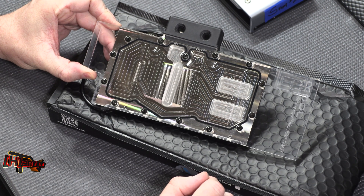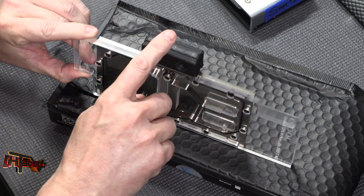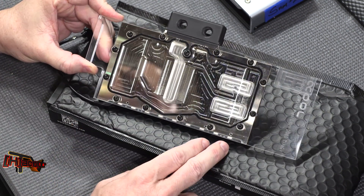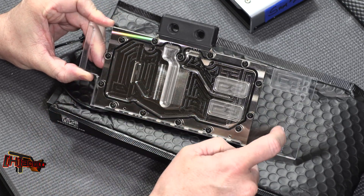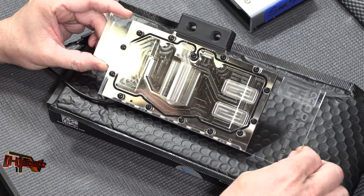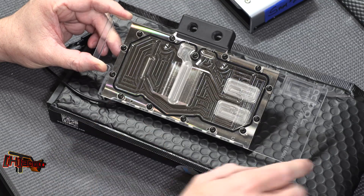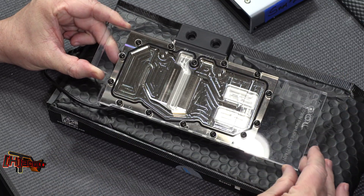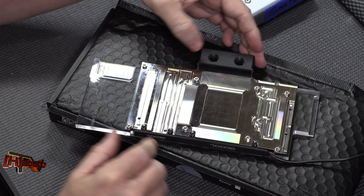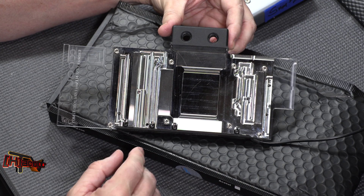This is the second model GPX-N Plexi block they sent. It's also RGB and has the same top plate allowing you to configure the in and out however you want on your lines. You'll notice this one has a full plexi block across the front, which gives it kind of an industrial look. I want to see this in action with some colored fluid in it — the RGB illuminates this whole portion, so this could make a really great looking display in your case. The block itself is identical to the other one; the face plate and cover plate are just different.